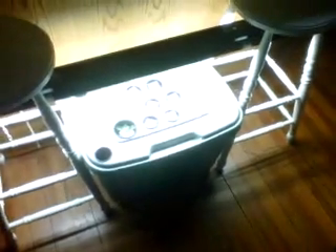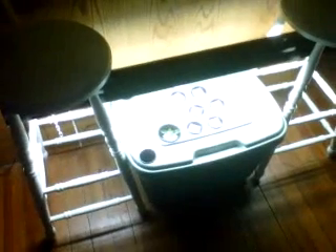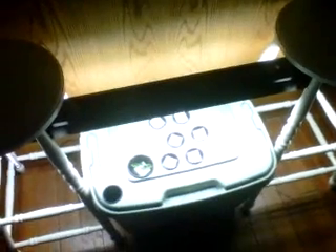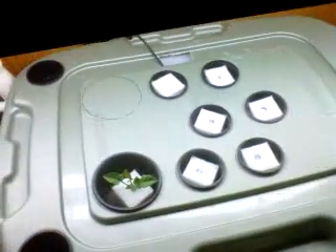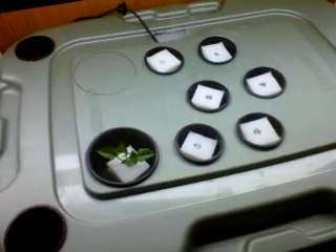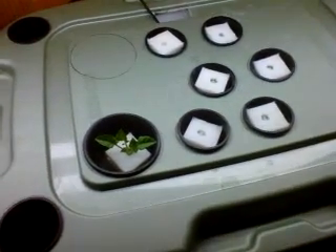This is my cheap and easy aeroponic hydroponic grow system. For the lights on top I just have a shop light with two 32 watt T8 bulbs — 6500 Kelvin daylight bulbs. I'm using an 18 gallon tote, and I have some lettuce seeds starting in here right now. I also have a sucker from a tomato plant I grew this summer starting out as well.